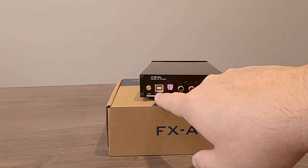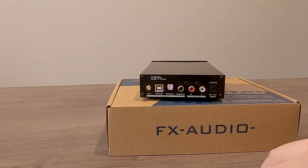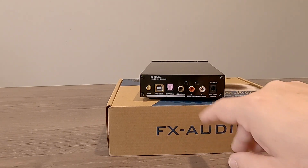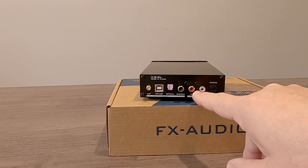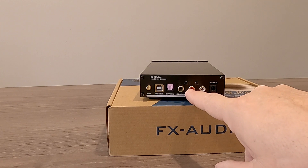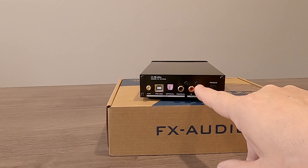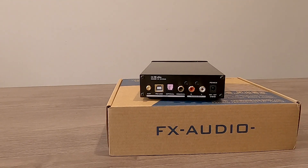On the back, we also have the PC USB input so you can plug this into your computer. We have optical input, coaxial input, and then over here for the output section, we have analog output only. Red is right and white is left — and yes, they're backwards, as in most Chinese products out nowadays. I do not understand why they do that.